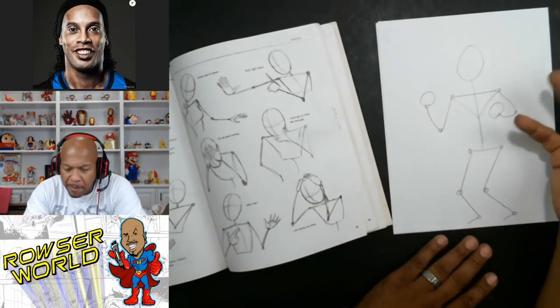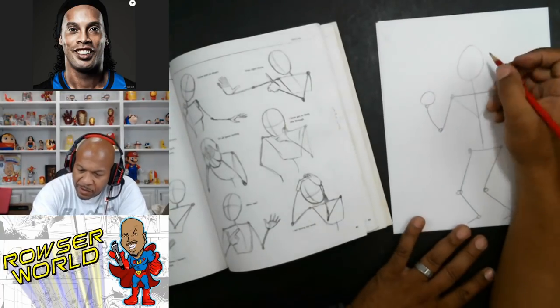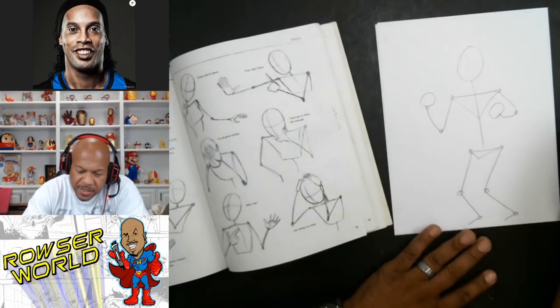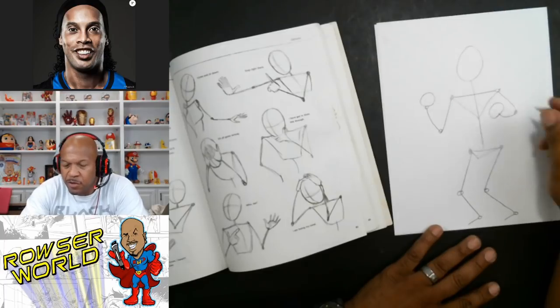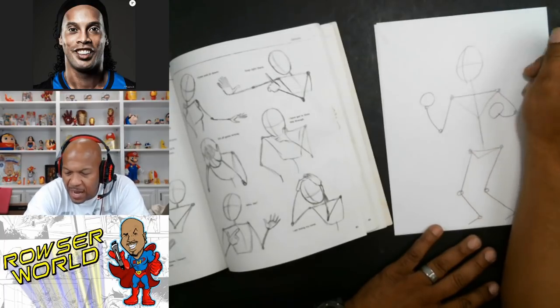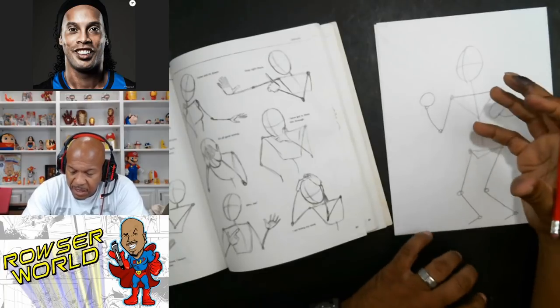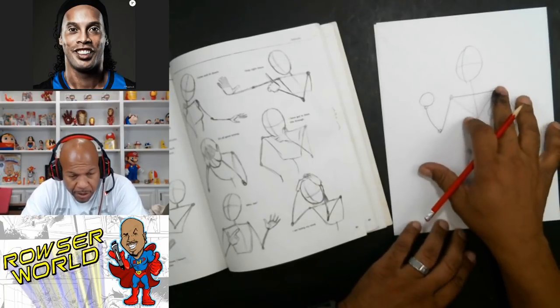You have to go with what makes sense to you in your mind. Your brain will know when the body is right and when it's not. Now what I'm doing when I'm drawing is I'm thinking about this stick figure in my head instead of drawing it on the paper.